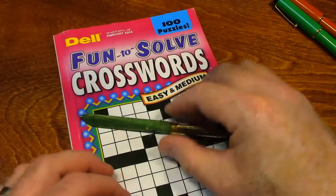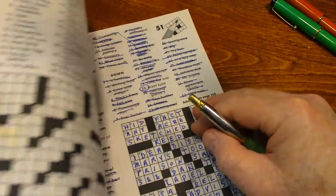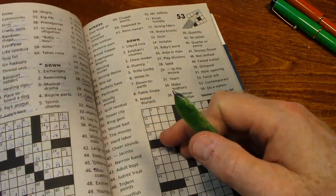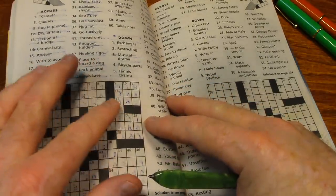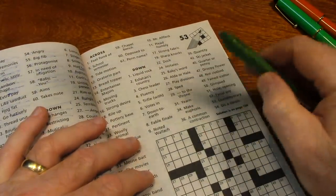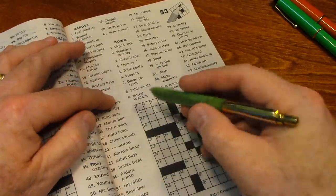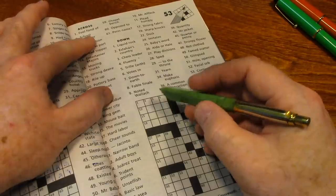So let's begin the puzzle. The last time we got together and worked the puzzle I think it was number 51, and we can't work the puzzle on the back of that page because of the bleed-through from the ink from the previous puzzle, so let's just pick up with number 53.